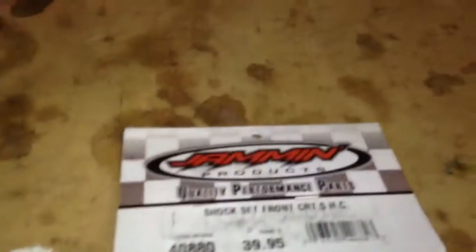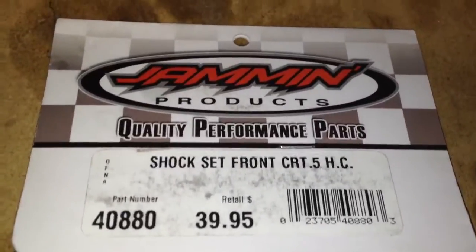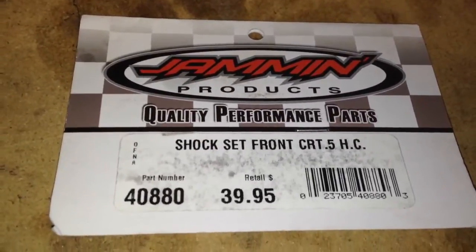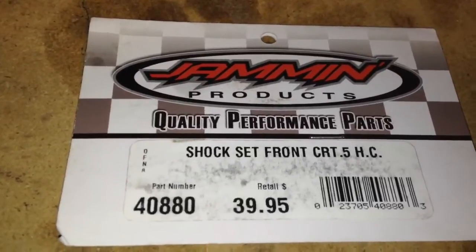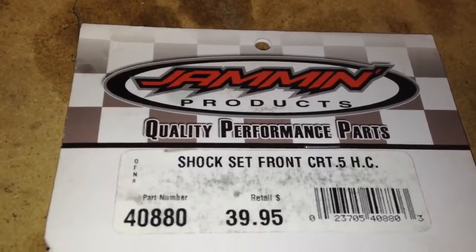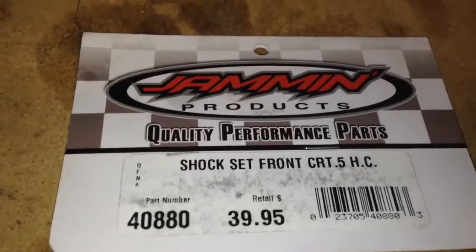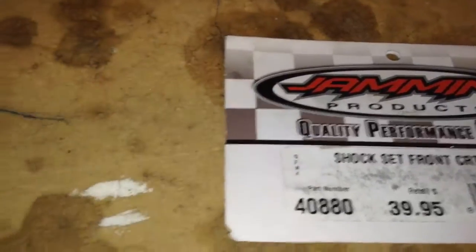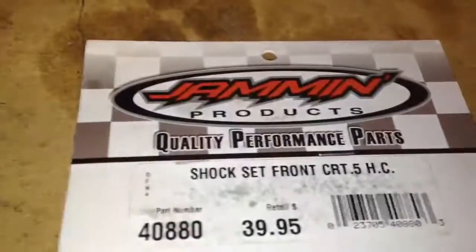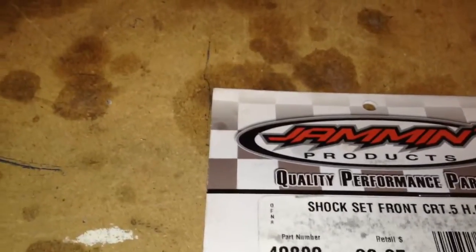Here is a quick part number from Ofna. These are the fronts — the part number is 40880. This is the shock set for either the Jammin SC-RT or the Next10SC. I think I paid 32 bucks for these at Nitro House. You will need the stock balls that come out of the eyelets and then use the stock springs, as the Ofna shocks do not come with springs — you would have to purchase those separately, and they are way too stiff for this application.